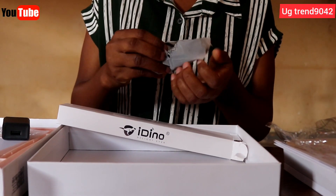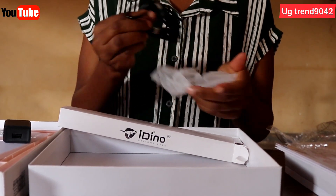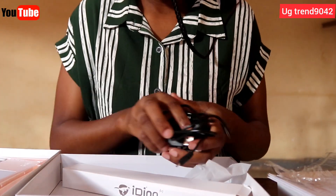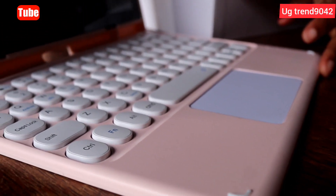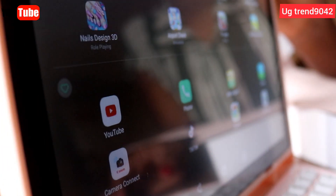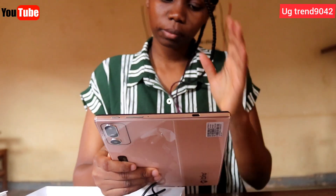Inside we still have the charger and its cable, as you can see. And finally the charger as well — that is it basically. So what we are going to see next is its functions and all the other details about this tablet.